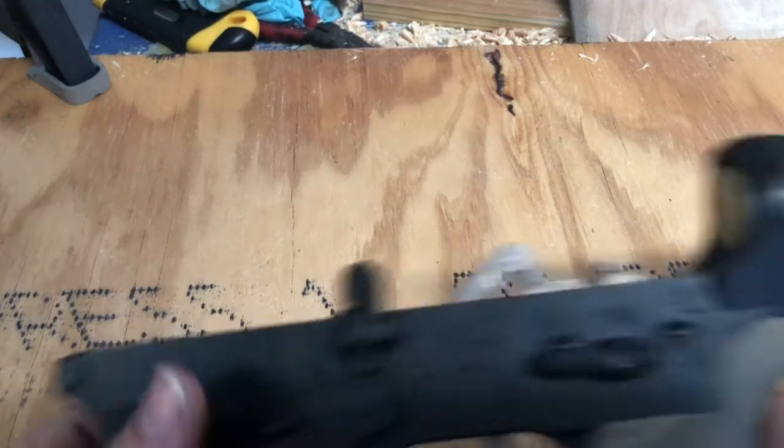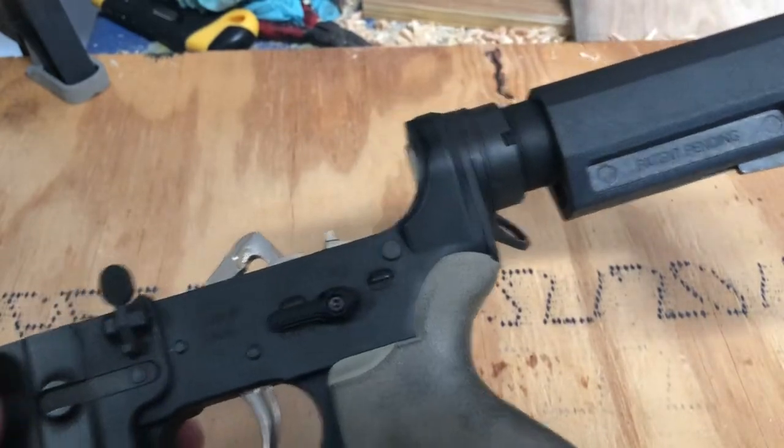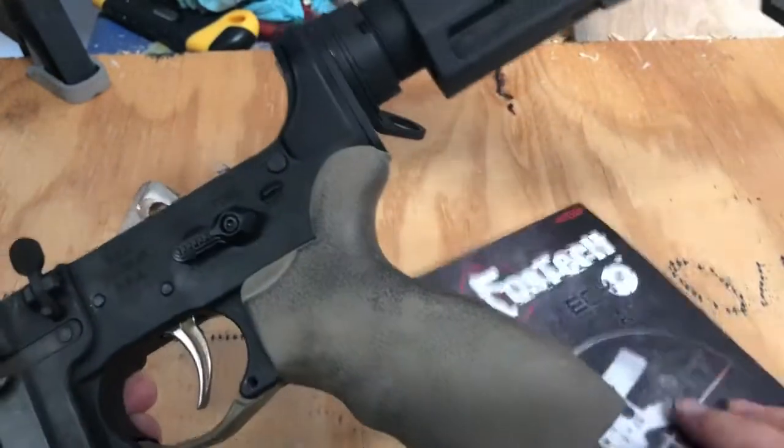Next up is the functions check of the Fostech Gen 2 Echo Trigger.